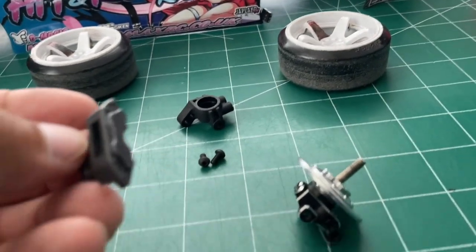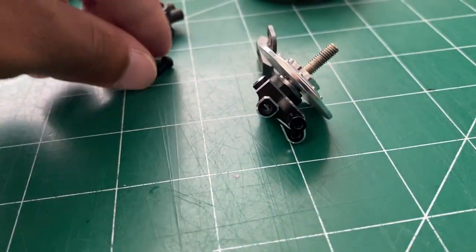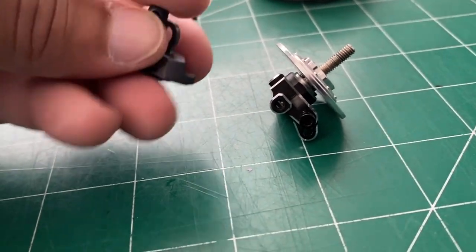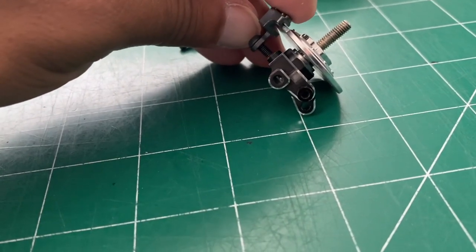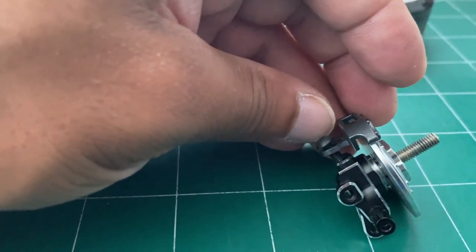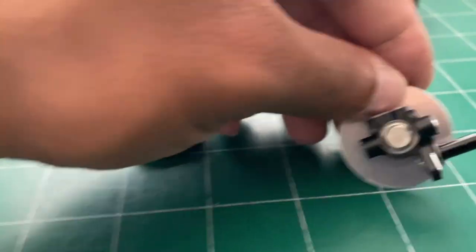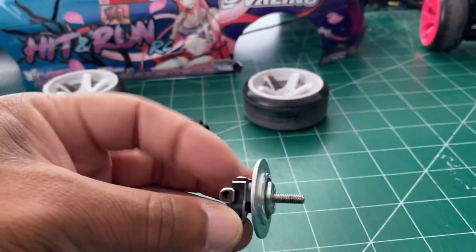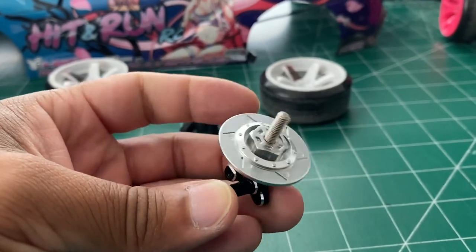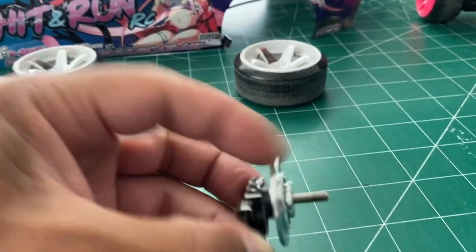I also want to check whether the screws will still reach since there's less material. The bolts will still reach — you get about three threads in there. I'd maybe use slightly longer screws, but not too long, because if they're too long they'll go into the bearing and it won't spin freely. As you can see it's still spinning pretty freely.